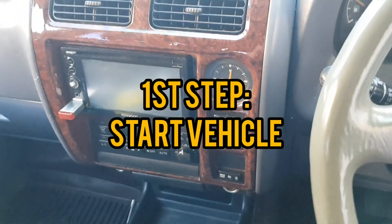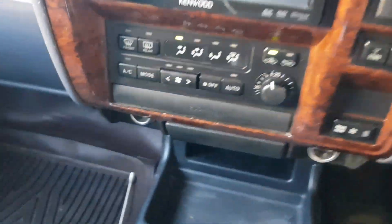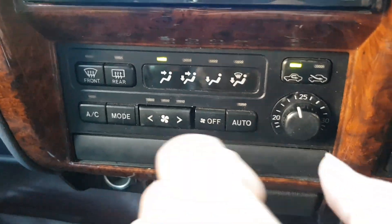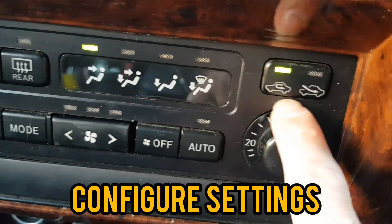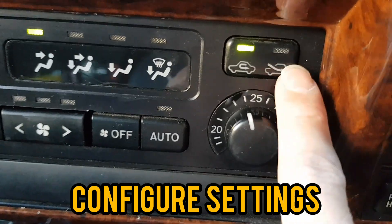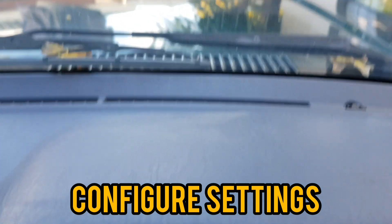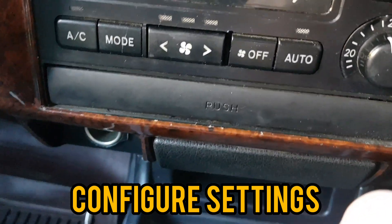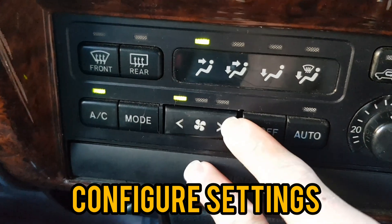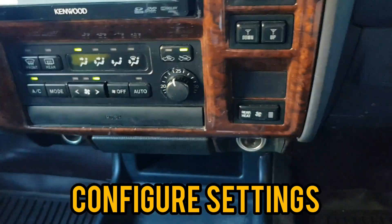First off, start your vehicle — mine's diesel. Now for the settings: make sure to have the icon with the arrow going into the car selected. What that will do is allow air to get into the cabin. Then turn on your aircon — full blast, make sure your aircon is on.